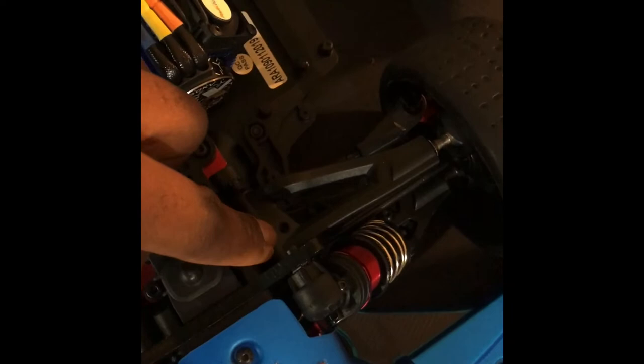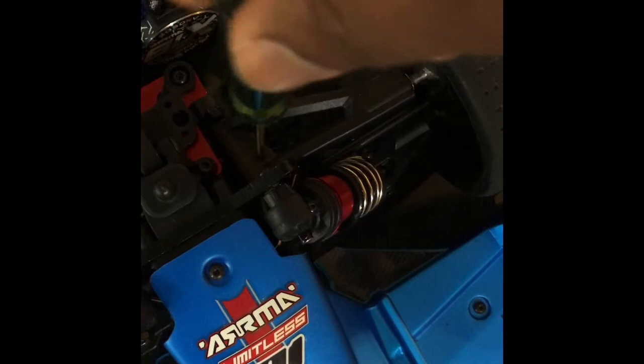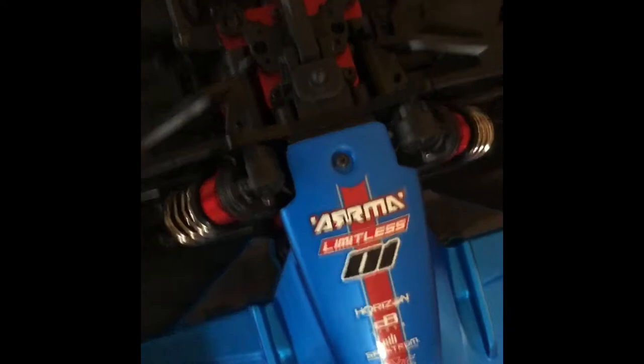I drilled a hole so my tool could go right down in there, and I could reach the grub screw to set the ride height. Because I couldn't get to it to save my life without that hole — it's way buried in there.